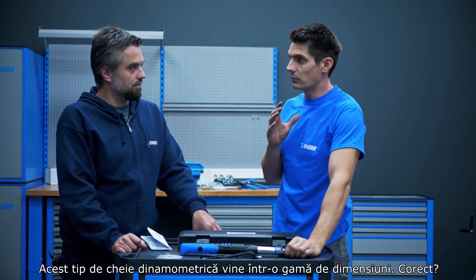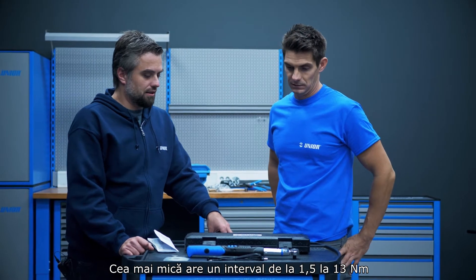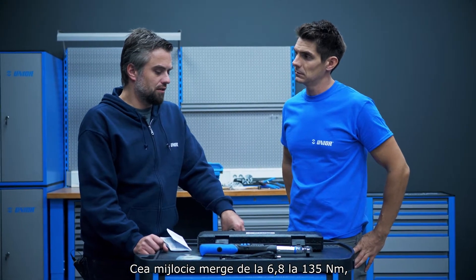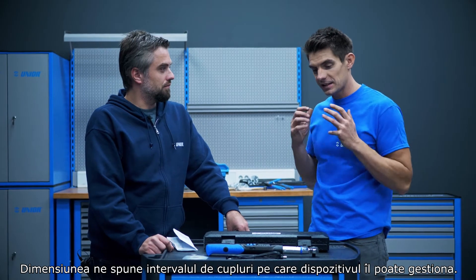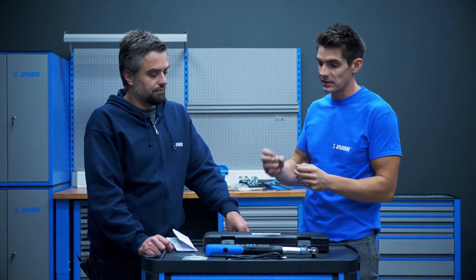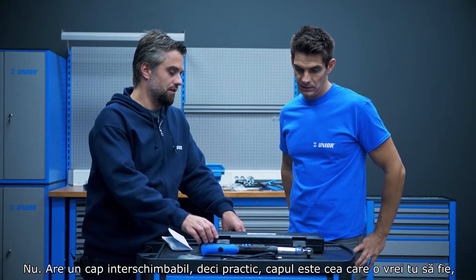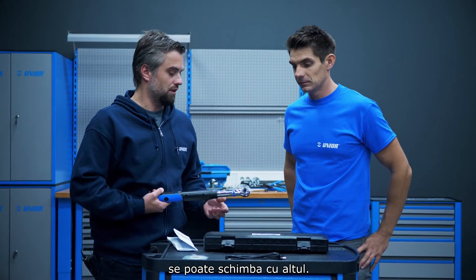These torque wrenches come in a range of sizes — three different sizes. The smaller one goes from 1.5 to 30 newton meters. The second one goes from 6.8 to 135 newton meters. And the biggest one goes from 10 to 200 newton meters. The size tells you the range of torques that device can handle. It's not about the traditional 3/8 or 1/2 inch drive — it's got an exchangeable head, so basically the drive is what you want it to be.